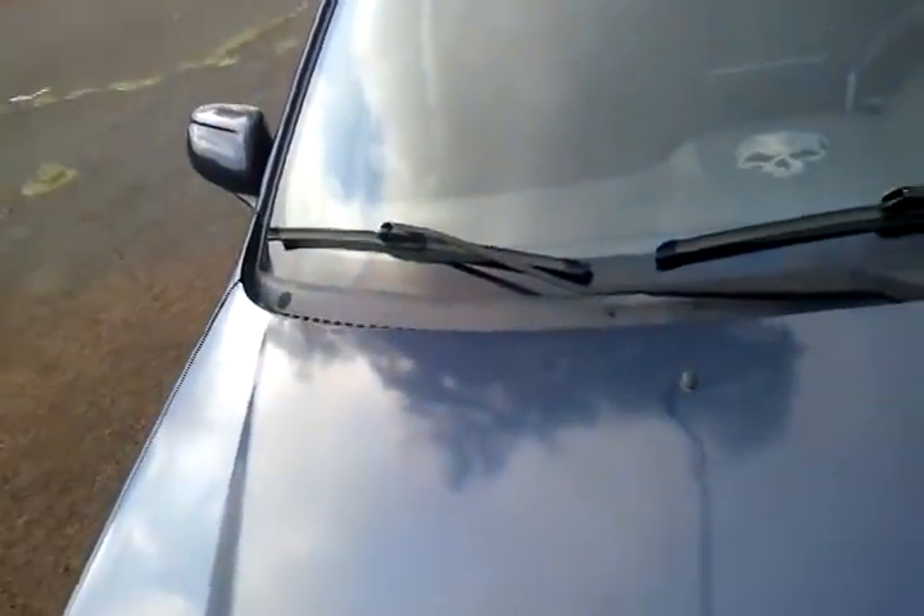One thing I like about this car so far is I haven't had to worry about any power issues. It doesn't dim the lights or anything.